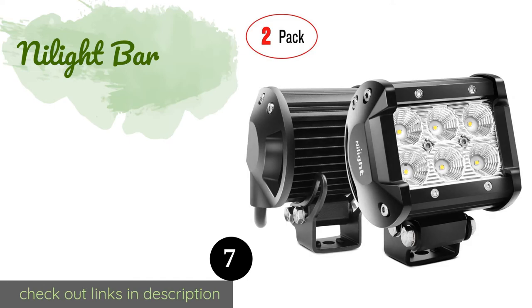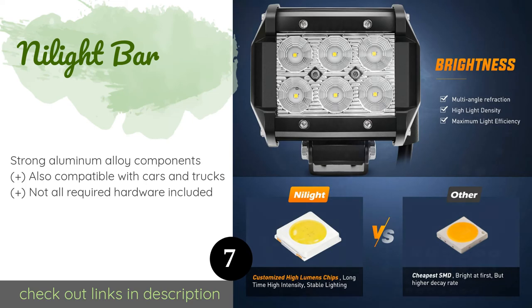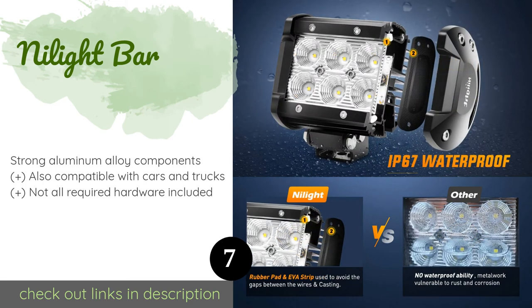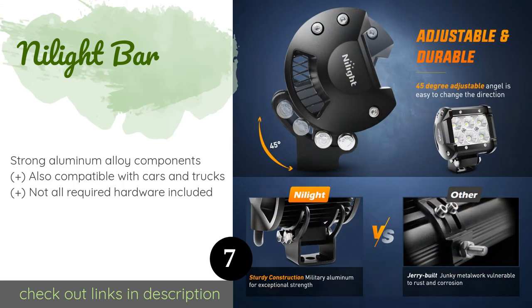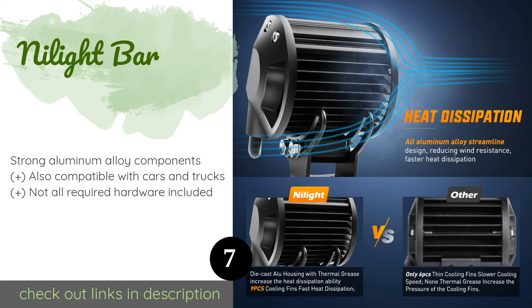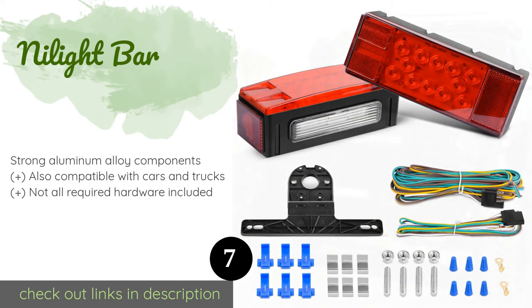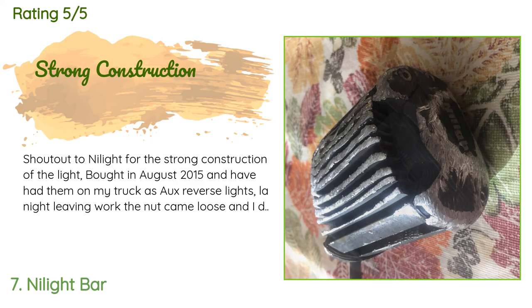The next product is the Nylight Bar. The specially designed lamp cups afford a wider range of illumination to help you see more clearly to your right and left. This two-piece set is built to last and will produce vivid white rays for up to 30,000 hours. This product is available on Amazon for $13. It is rated 4.5 stars from 5,474 customer reviews.